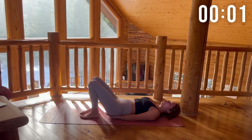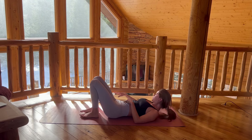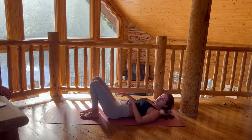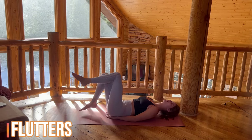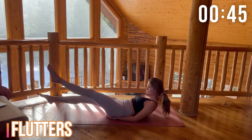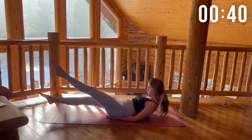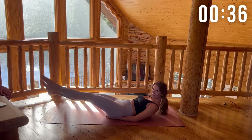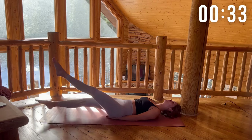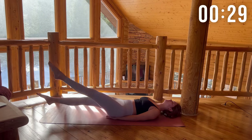Rest. Now I want you to really stretch out those abs during this 15 second break, because this next move is the hardest move for me. Mentally prepare right now because we're about to go into some flutters. We're gonna keep our feet very low to the mat and just kick them back and forth quickly. This is the longest 45 seconds of my life.